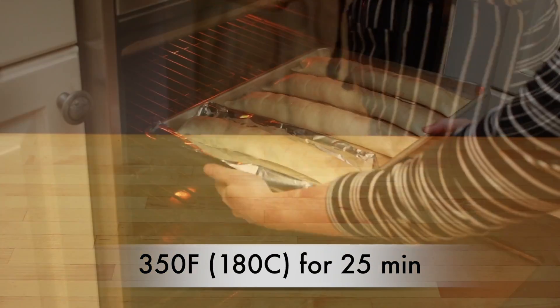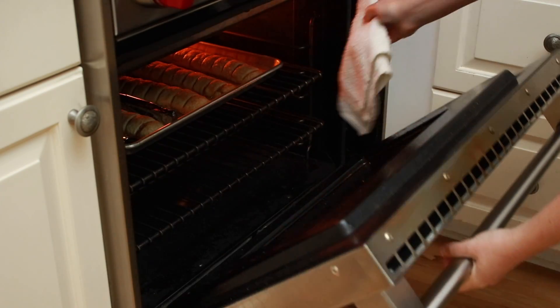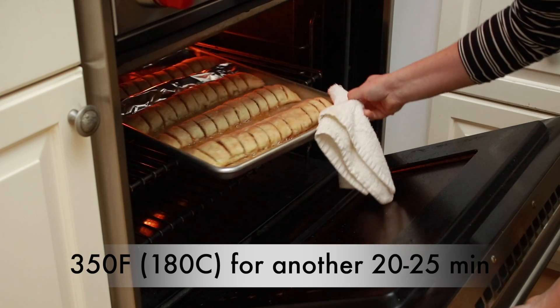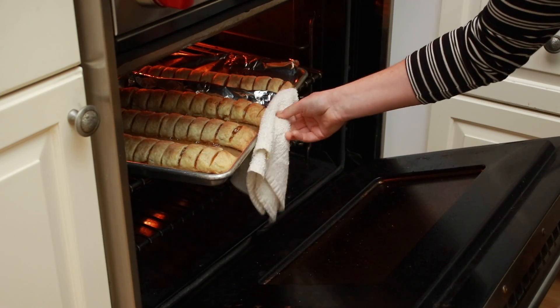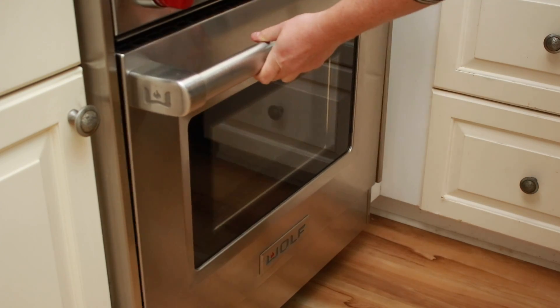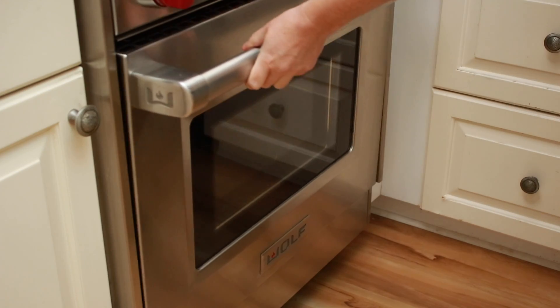Place in the middle of the oven for 25 minutes. Rotate the pan 180 degrees and bake another 20 to 25 minutes, or until the logs are nicely browned. Since my oven burns everything on the bottom, I shove another baking sheet underneath towards the end of baking for protection — but you might not need to do that.